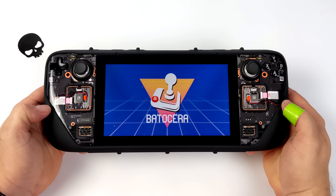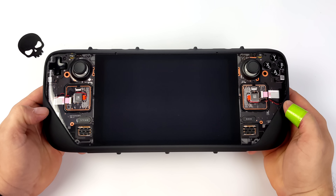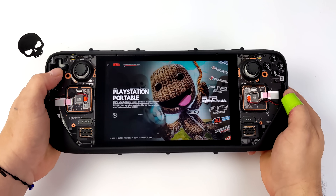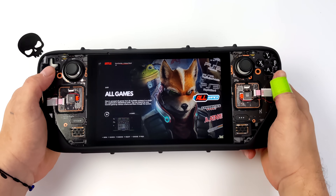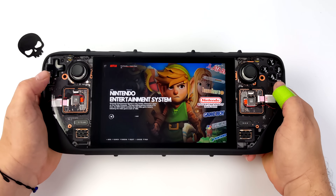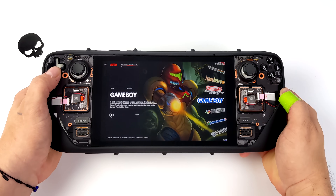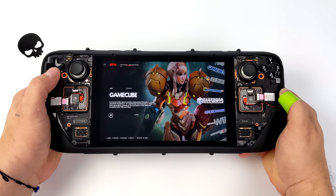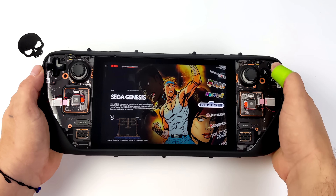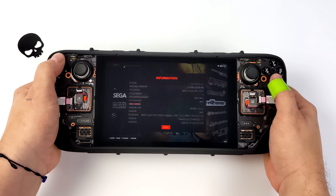Hey, what's going on everybody? It's ETA Prime back here again. It's no secret that the Steam Deck is one of the best handheld emulation machines on the market right now, and it just got even better because we've got an official build of Batocera for the Steam Deck. This is still in beta — you will find a few bugs here and there — but everything I've tested so far has worked out really well. This operating system is actually running from a micro SD card, so we've basically got a dual boot system here. We can boot from the micro SD card or restart and go right back into SteamOS.